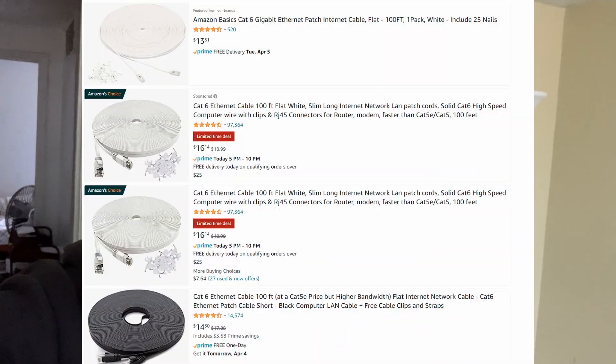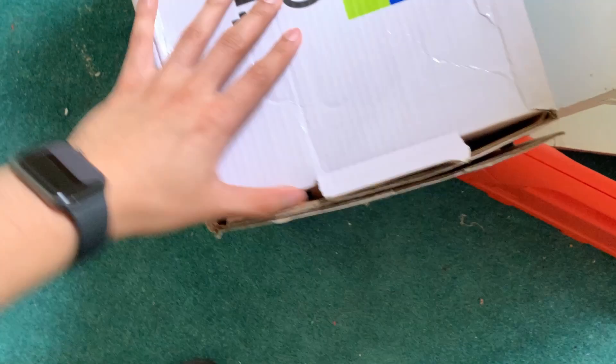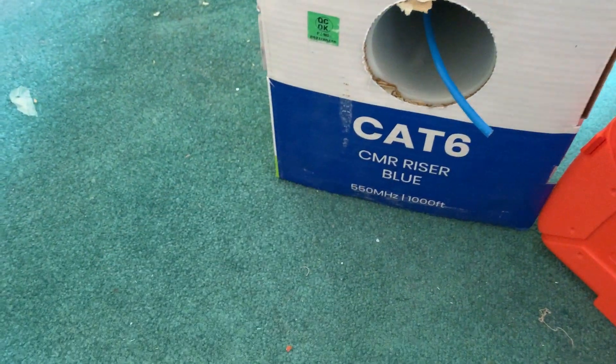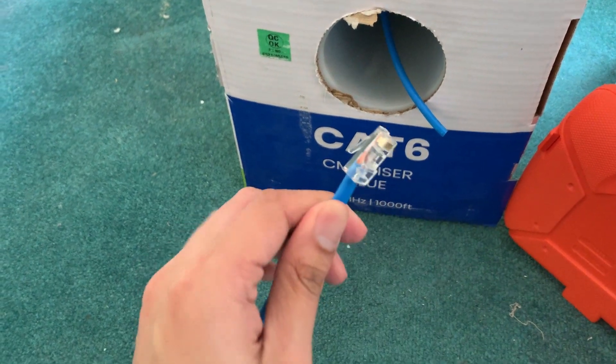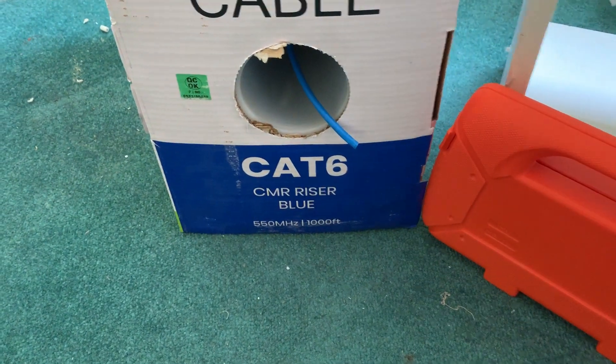One challenge was that our router is all the way in the basement, and to get cables up to the third floor we have to make holes through walls, route cables into the attic, and then down into the walls. We didn't know how long the cables needed to be, so instead of buying pre-made cables we decided to make our own using a bulk cable box — a big roll of cat six wiring with no endpoints.